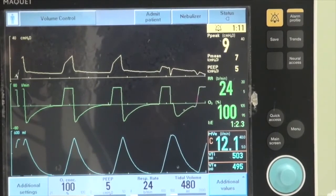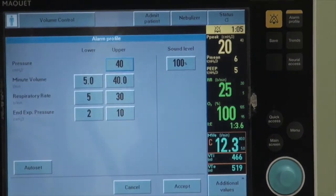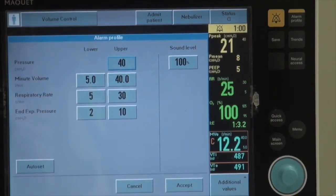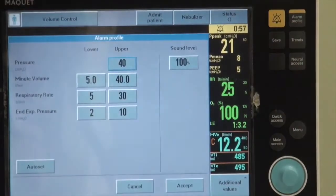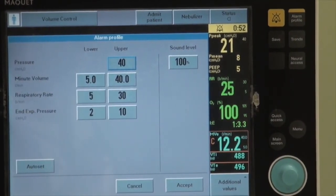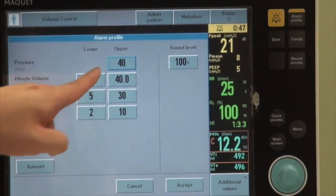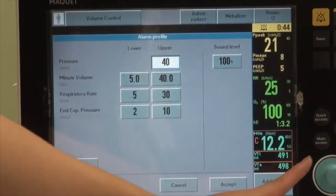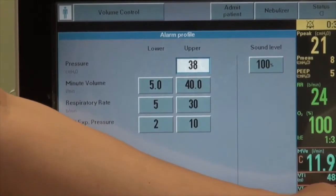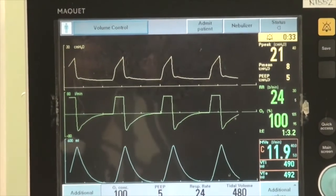After setting up the patient, we also need to adjust the alarm profile, which gives the ventilator its upper and lower limits for alerting the care provider. When you press the alarm profile, you go into a screen where you can make adjustments for parameters like pressure, minute volume, respiratory rate, and expiratory pressure. Make adjustments by pressing the button, turning the dial, and pressing down to select. Press the alarm profile again to return to the main screen.